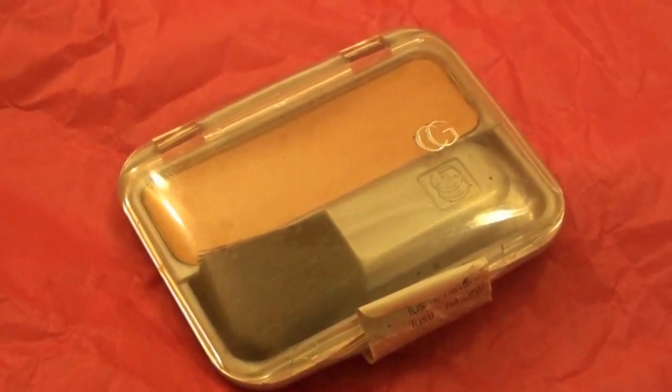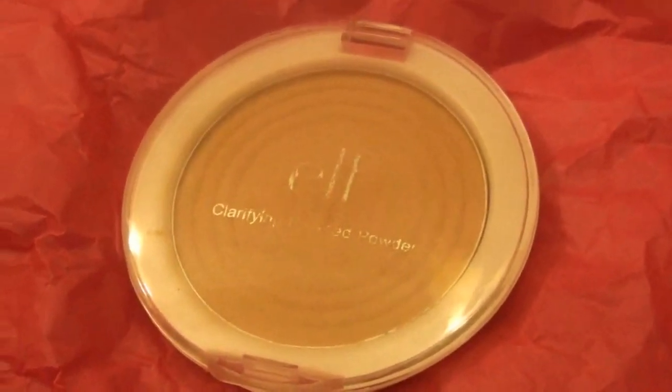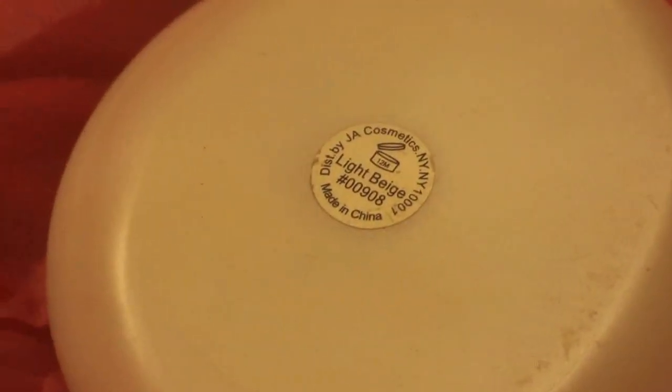Now I'm using this CoverGirl blush in the color Natural Shimmer. It's a very natural looking, light pink blush that will just warm up your cheeks a little bit without looking too noticeable. Then I'm taking this E.L.F. Clarifying Press Powder in the color Light Beige — this powder is a little darker, so I'm using it to contour my cheeks for a very subtle contoured look.